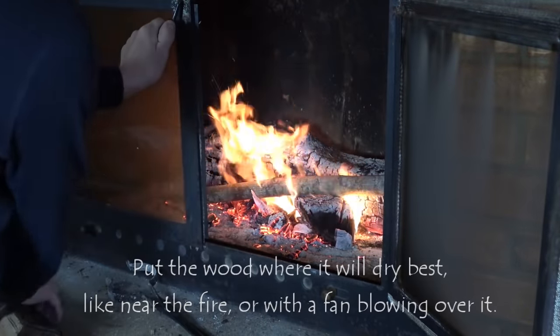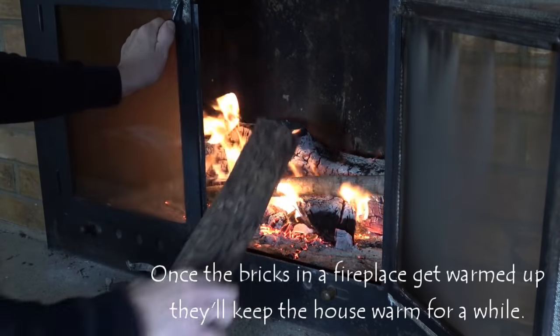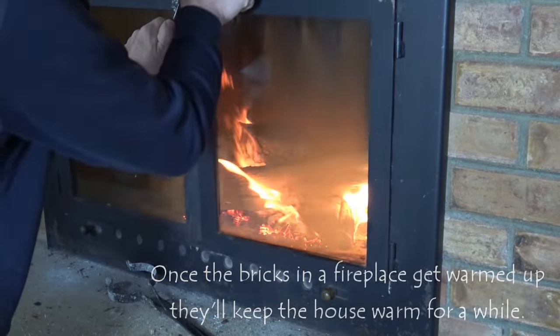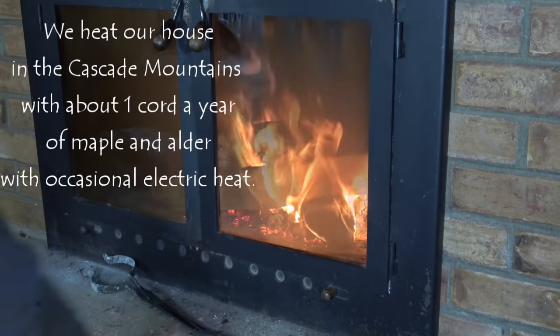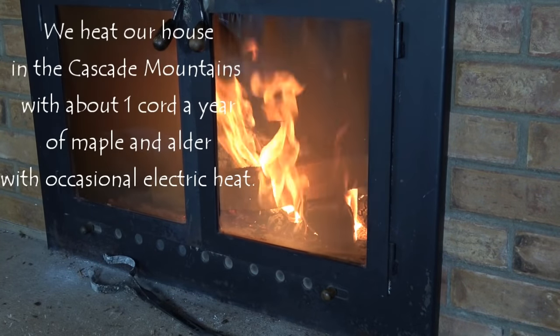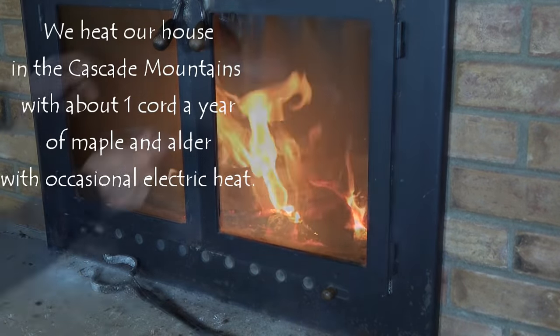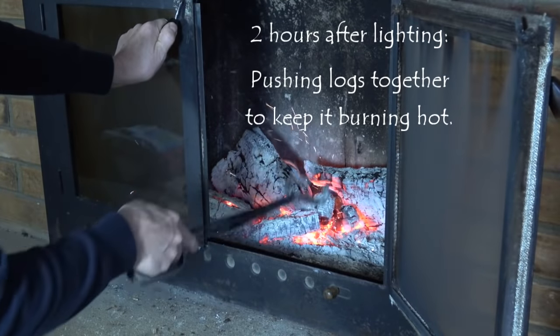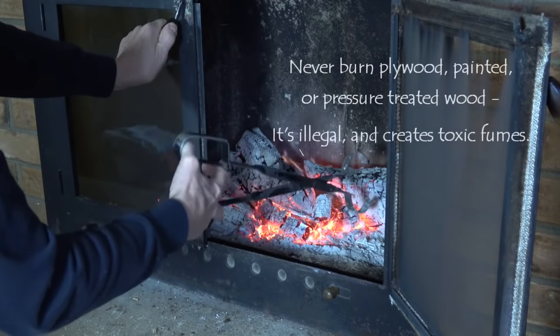We burn about one cord a year to keep our house warm. We live in the Cascade Mountains — it rarely gets below 20 or 30 degrees around here. We have an abundant supply of wood, so it's just a matter of cutting it, splitting it, stacking it, bringing it in, and drying it out.